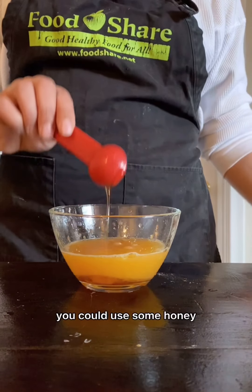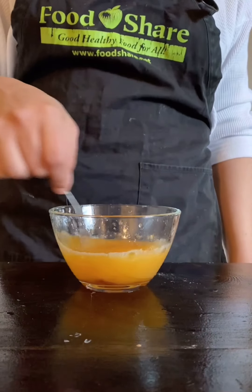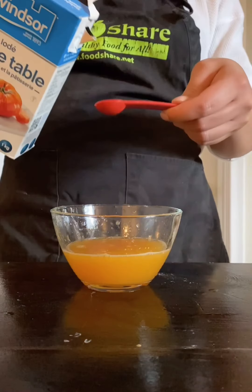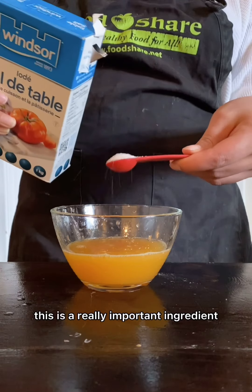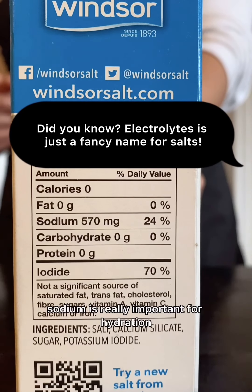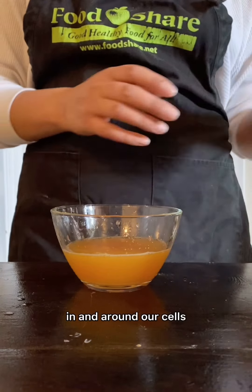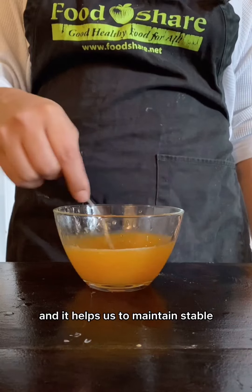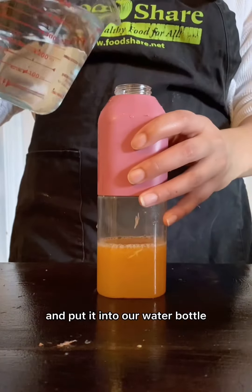Next, I'm adding in about a tablespoon of maple syrup. You can use any sweetener you'd like — some honey, sugar, or simple syrup — totally up to you. Adding a little bit of sugar into our homemade Gatorade will help us stay hydrated for even longer. Now I'm going to add in about a teaspoon of salt. This is a really important ingredient because it helps us get that sodium in. Sodium is important for hydration — it helps us maintain the balance of water in and around our cells, supports proper muscle and nerve function, and helps us maintain stable blood pressure levels.